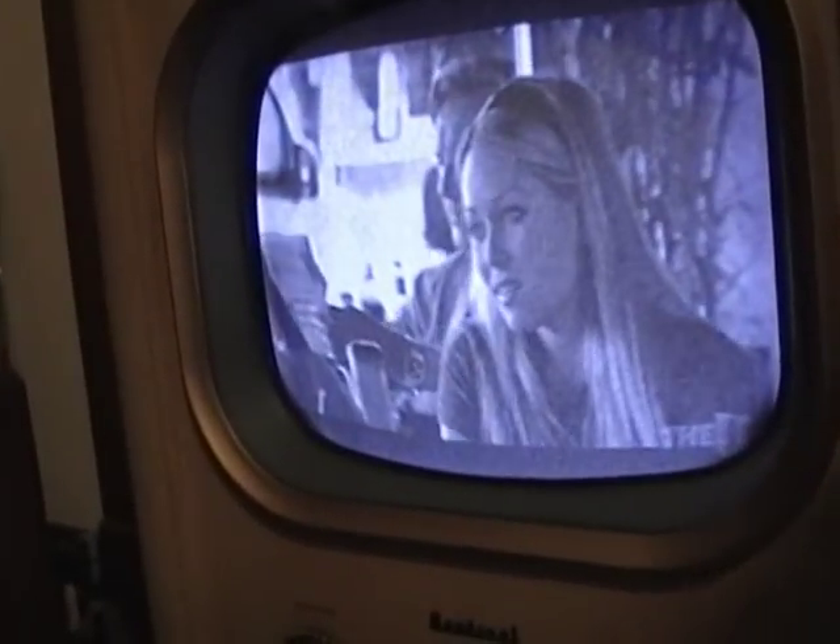There is WCIU channel 26! Oh my god, lifting the antenna up a bit — it works a lot better too.